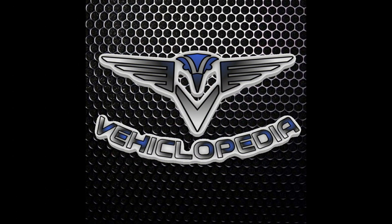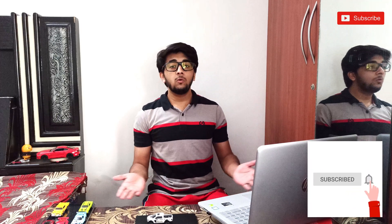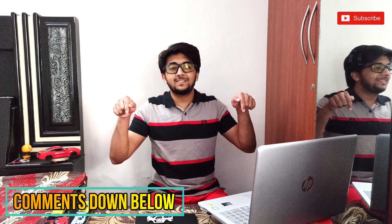Hi friends, welcome back to my channel. I hope you guys are doing absolutely fine and safe. Welcome to a fresh and amazing episode of Vehiclopedia. If you are new to my channel, don't forget to hit the subscribe button and the bell icon so that you won't miss any notifications of my upcoming videos. If you have any suggestions, don't forget to comment down below.